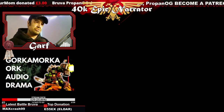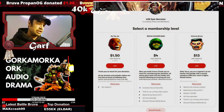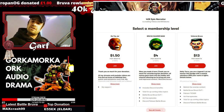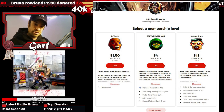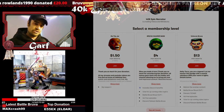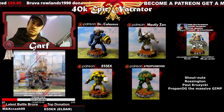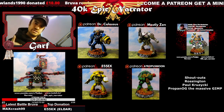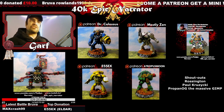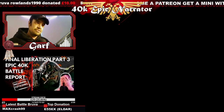If you really want to support my channel, the best way is to check out the Patreon link below. There are lots of different tiers and lots of different things I can do for you — so it's not just saying thank you, I'll actually do something for you. If you want your name above my head, or if you want a mini painted by myself, supporting the channel via Patreon, I'll do that for you — not bad, eh?